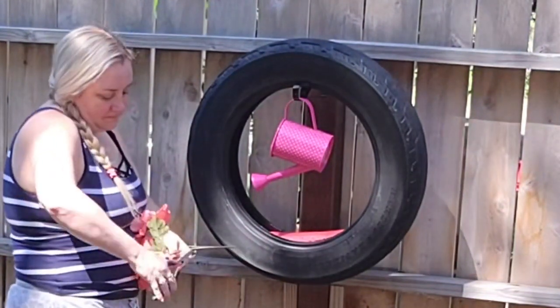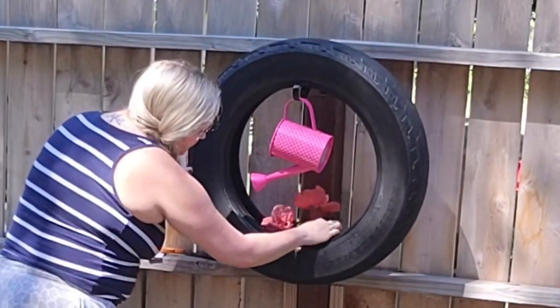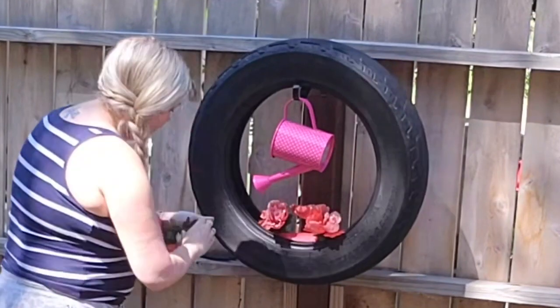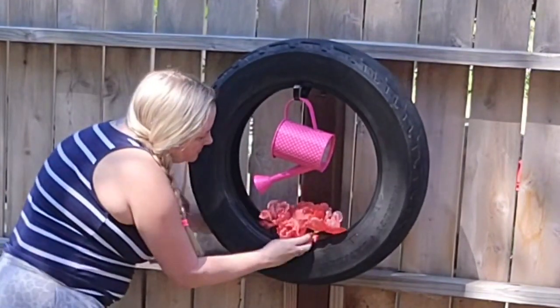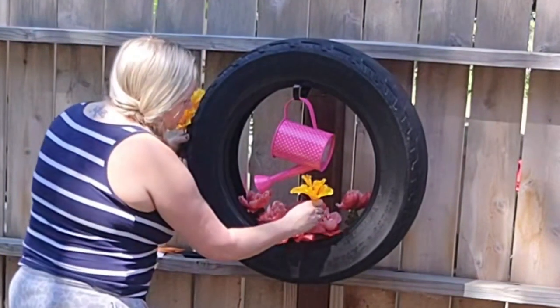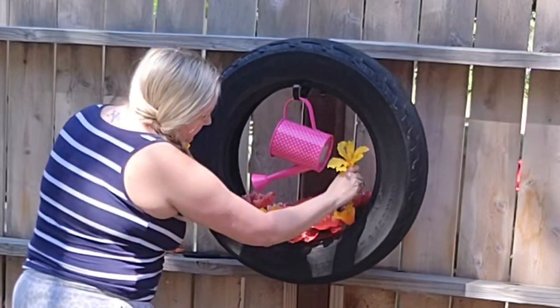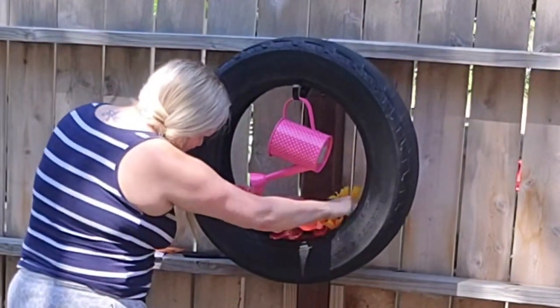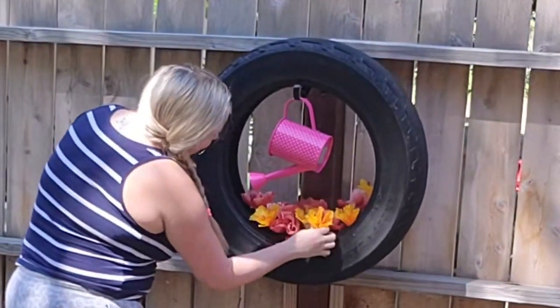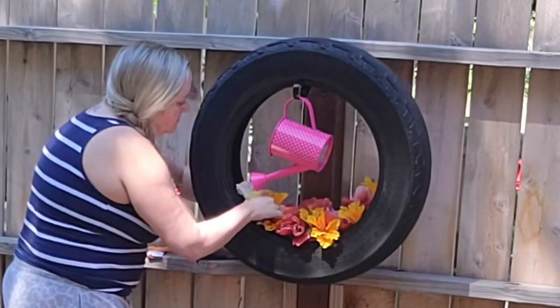In the inspiration piece they used actual flowers with dirt, which is amazing, but I have a black thumb so growing real flowers is just not going to happen. I'm going to use faux flowers in here, and I can change them out when they fade with the season.